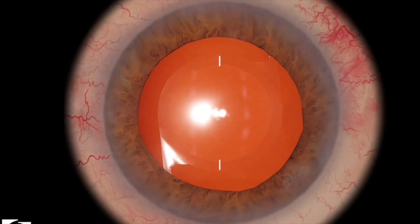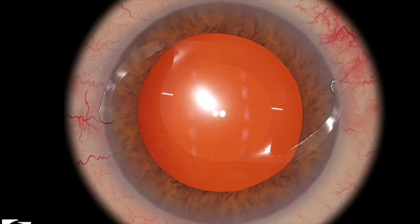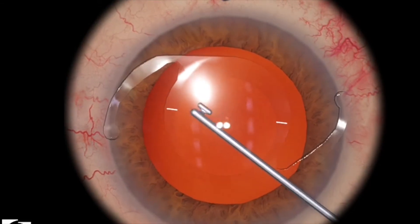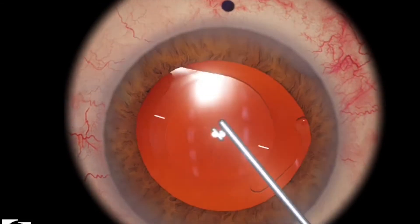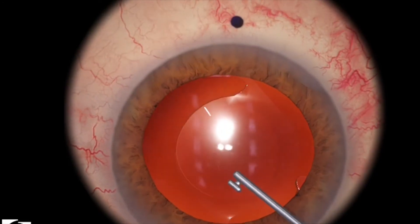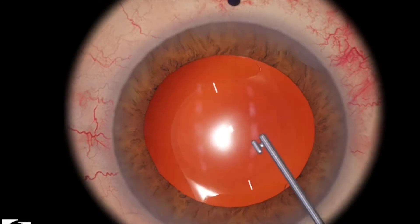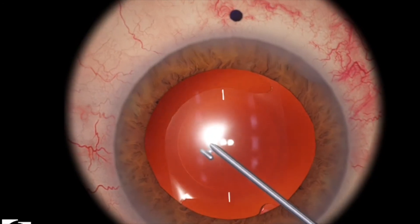That looks pretty good, a few degrees off, but I think it will relatively be in place. So again, try to use the push-pull technique. Push one end in, and then push the other end and rotate the lens back into place.